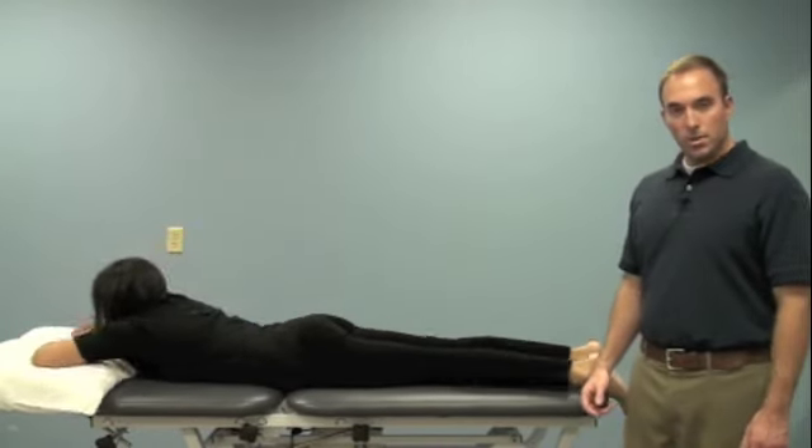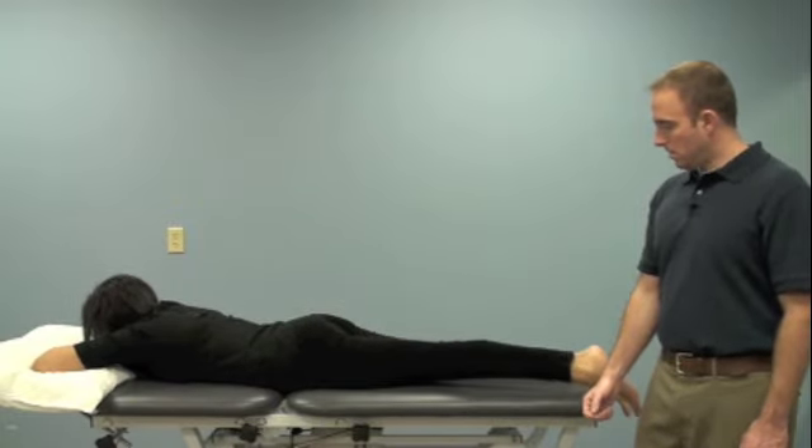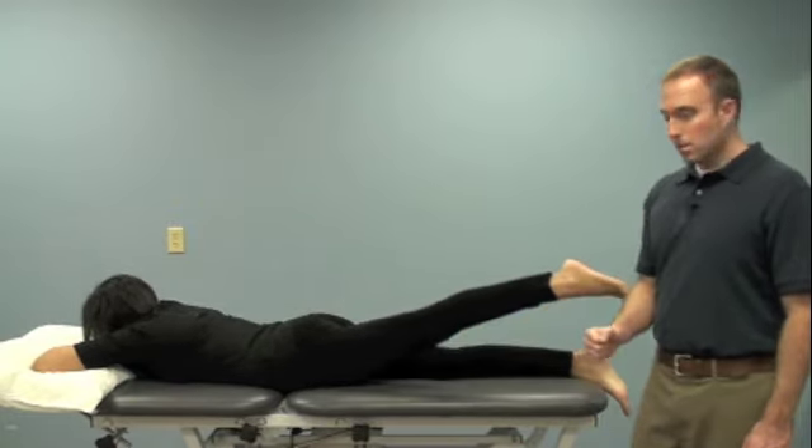Now we'll demonstrate the prone straight leg raise getting hip extension. Again the knee is straight, lifting from the hip.